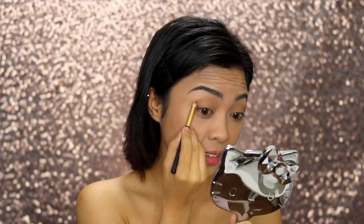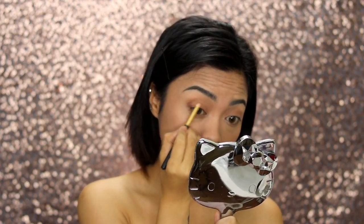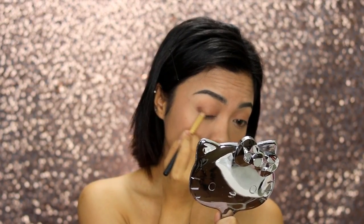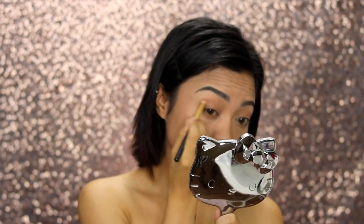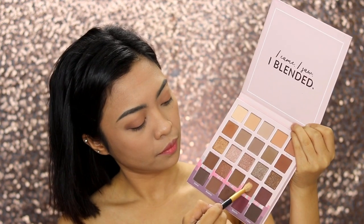I'm getting the shade Oslo for the outer V, and then blending it out up to the crease to create that deep-set eyes look, just like Wonder Woman. I'm using a pencil brush here to blend it out. Then I'm getting the shade Moscow.